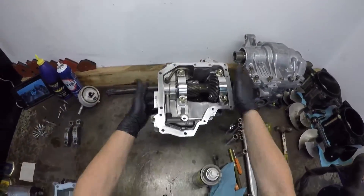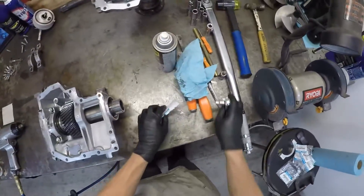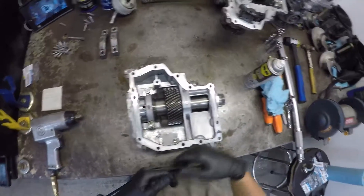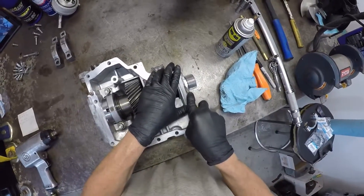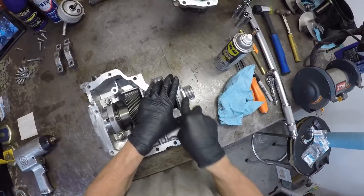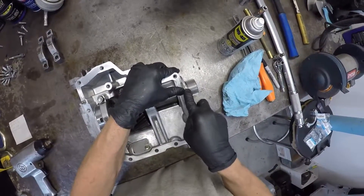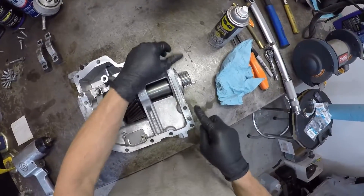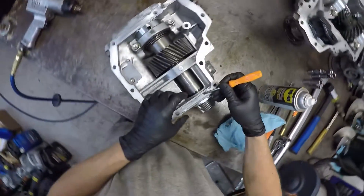This one's ready to go. Now for this piece — first things first — take some rags and a little screwdriver or razor blade and scrape all the silicone off the back sides of this thing. This one's fairly clean.